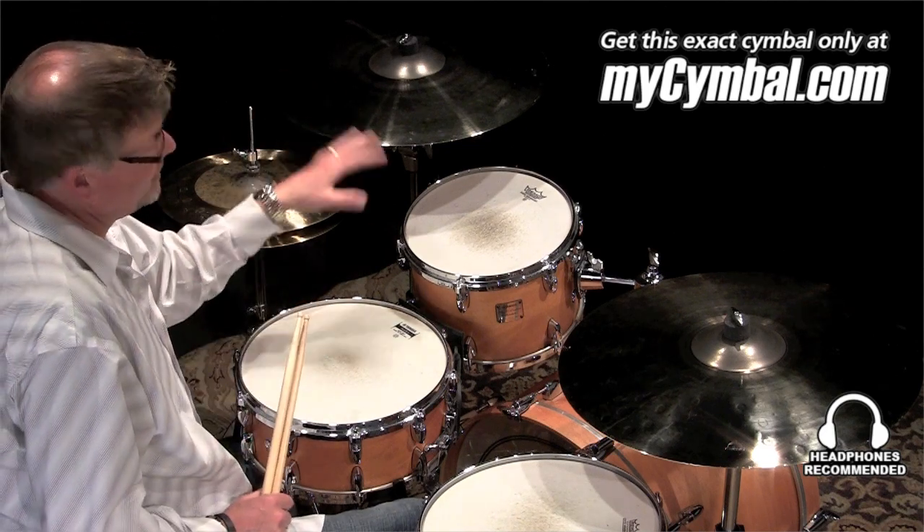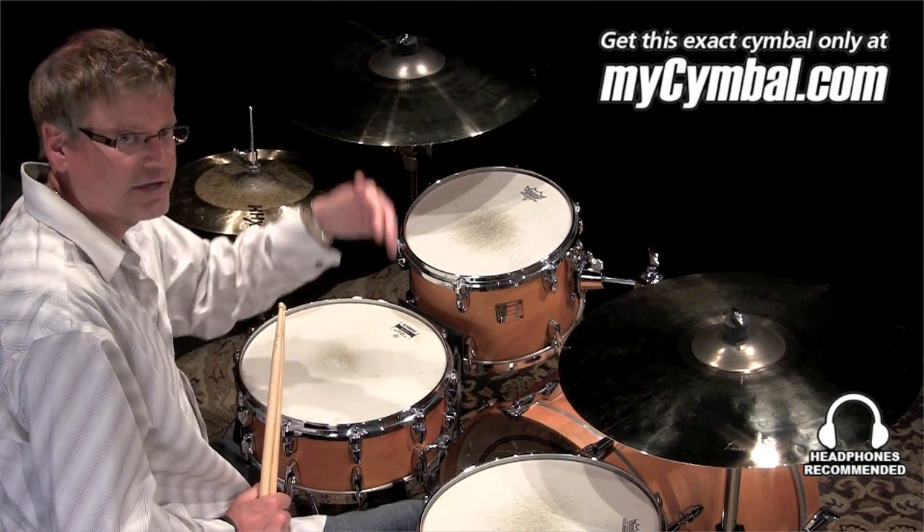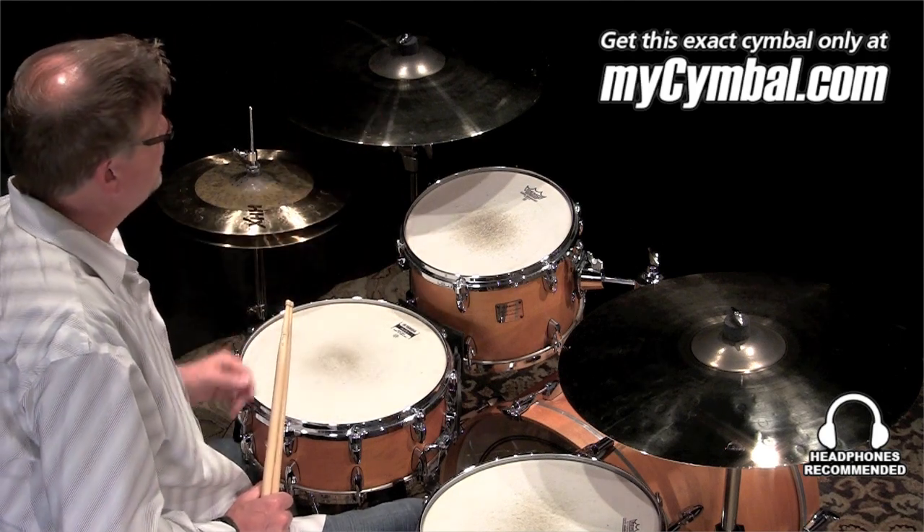So if you're playing in a lot of different styles or you're playing very dynamically and you want to keep a consistent symbol sound through that dynamic spectrum, AAX and Explosion is a good way to go.